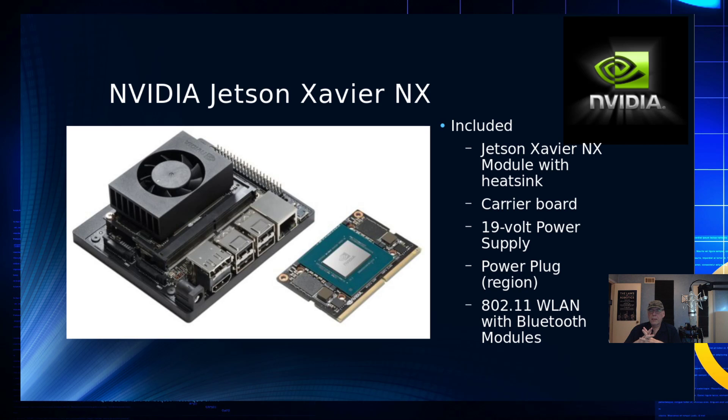There are two main components we want to talk about. The first is the module — the compute module, or the SOC — which actually comes on a DIMM SOC. That's where you'll find the Xavier NX module with the heatsink. Then there's a carrier board which has the peripheral devices. It uses a slot similar to a SODIMM memory board, and this allows the Jetson Nano and that carrier board to be compatible with one another, so you can switch them out if you wish.